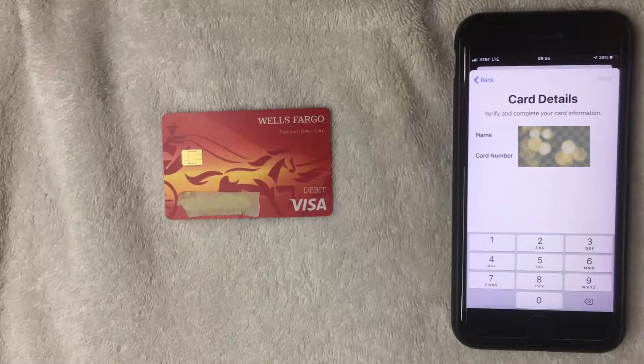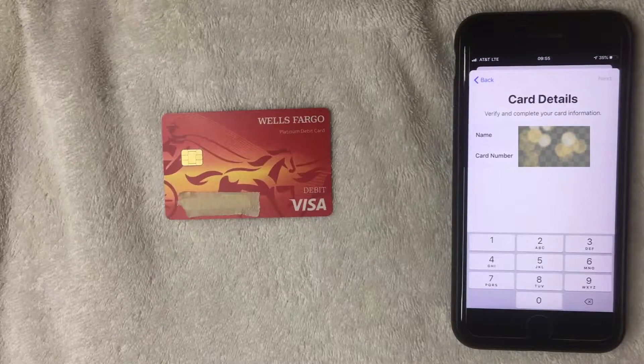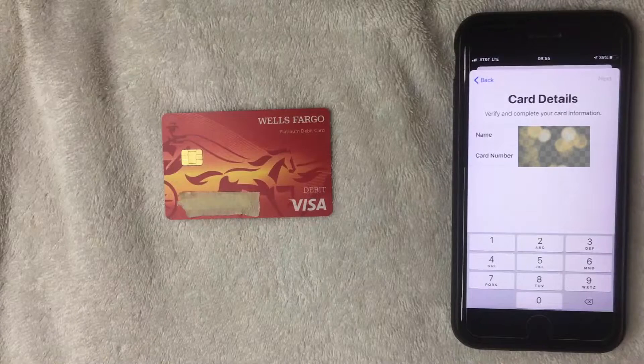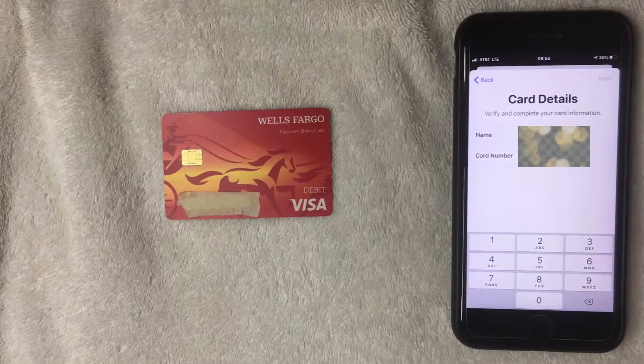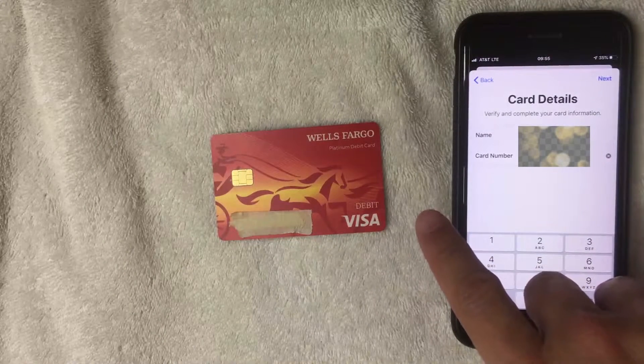Here is the screen where you fill in the blanks. Apple already has my name so it's entered on the first line. Next, enter in the full card number. I'm going to go ahead and enter that in off screen now.